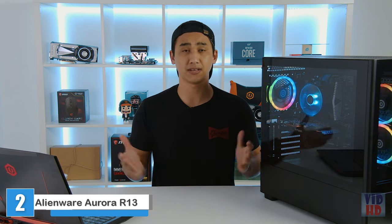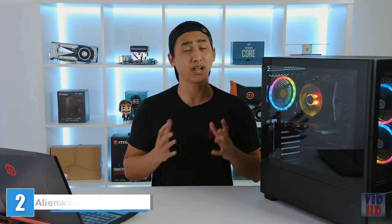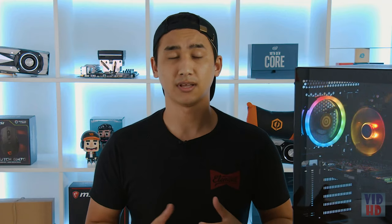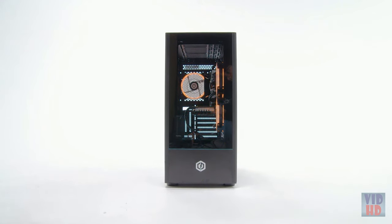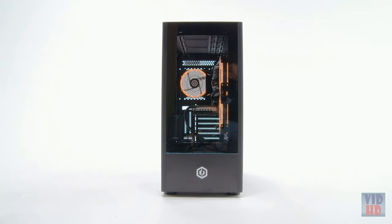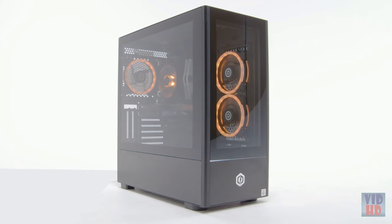Hello everyone, this is Jeremy here from CyberPower PC. As PC configurations go, they can go in many different directions, and sometimes that can be paralyzing when trying to make a decision on what kind of components you want inside. To make it easier, we came up with a brand new build: the Gamer Extreme Intel Series Gaming PC. The first thing you see is a tempered glass panel in the front and another tempered glass side panel on the right side, where you can see inside your case.